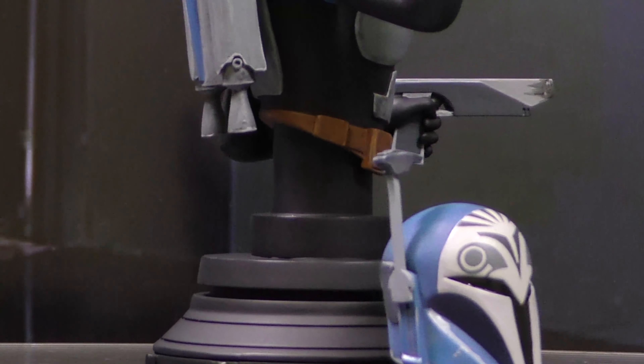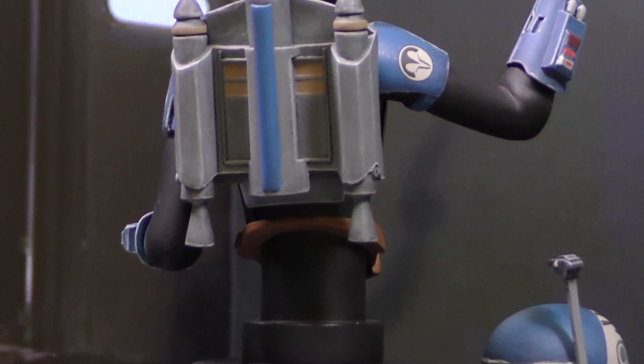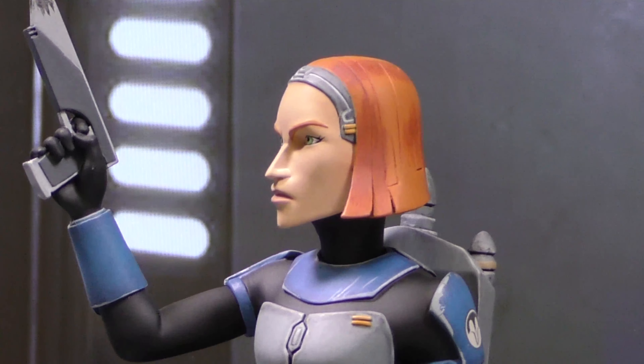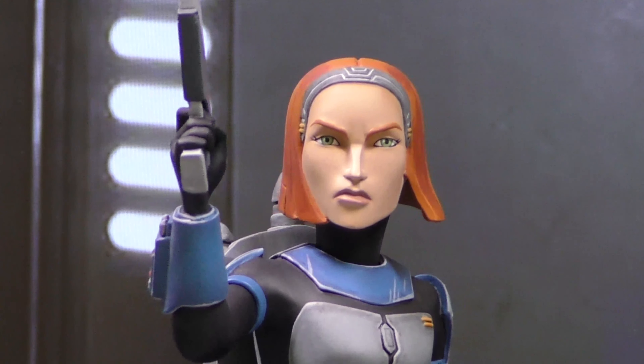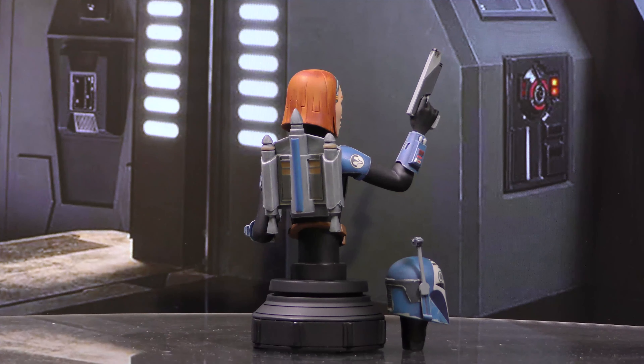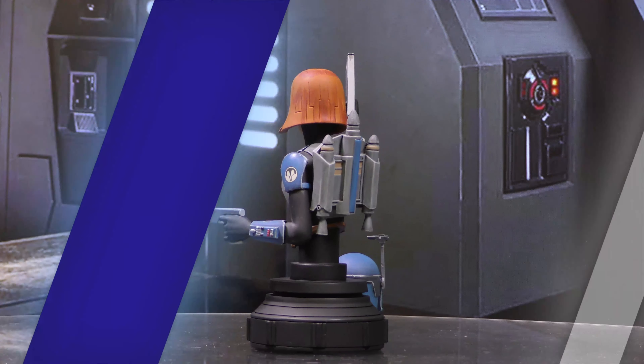A Gentle Giant LTD release. The Mandalorian leader is captured in her animated look in this all-new 1:7 scale resin bust, depicting Bo-Katan with her dual pistols in hand. This bust also comes with both helmeted and unhelmeted heads. Measuring approximately 6 inches tall, this bust is limited to only 3,000 pieces and comes packaged in a full-color window box. Designed by Barry Bradfield and sculpted by Paul Harding.